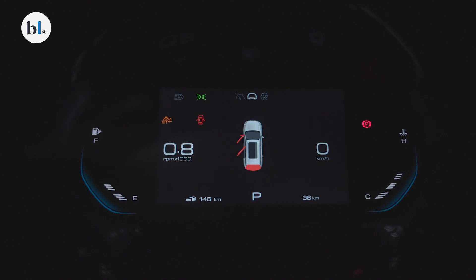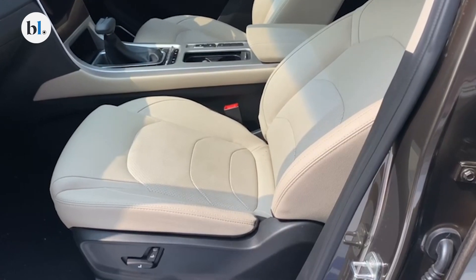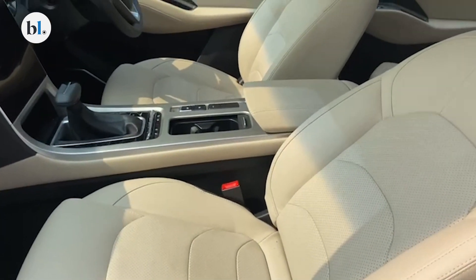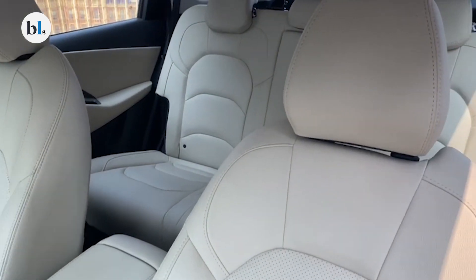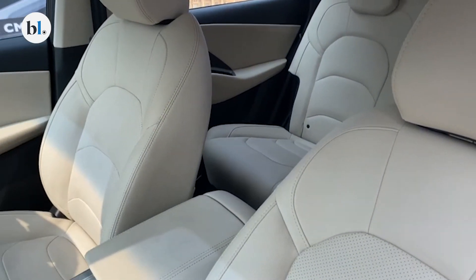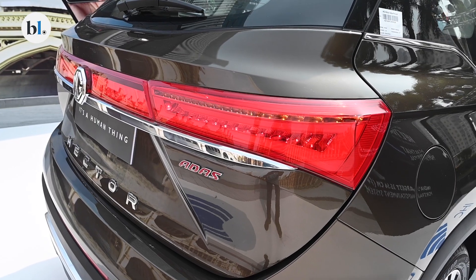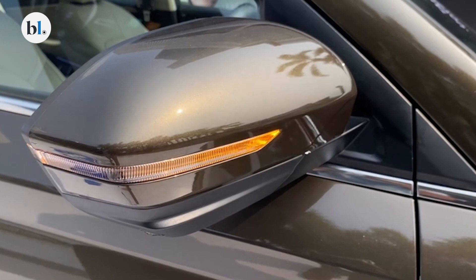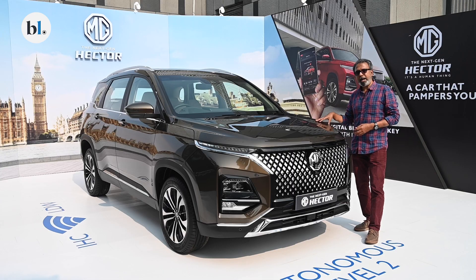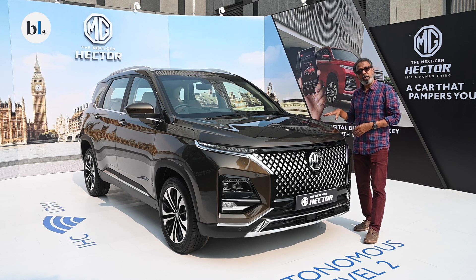Some of these features are non-conformist, but that's where the charm of the MG Hector lies. It has a lot of new tech and features that buyers will genuinely appreciate. The current MG Hector has been retailing for about 15 to 21 lakhs. The variant strategy for this new 2023 model hasn't been announced yet, but if you've been eyeing the MG Hector, now is a good time to check this new model out at MG dealerships in your city.